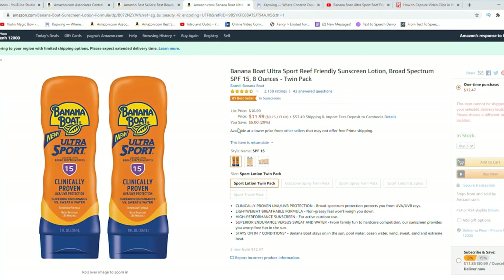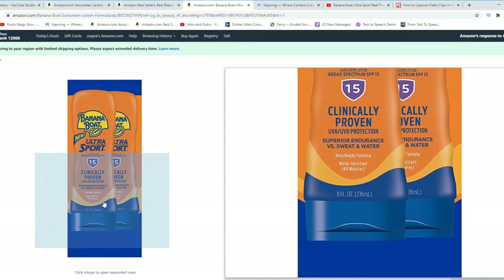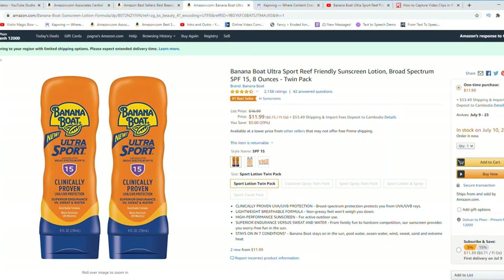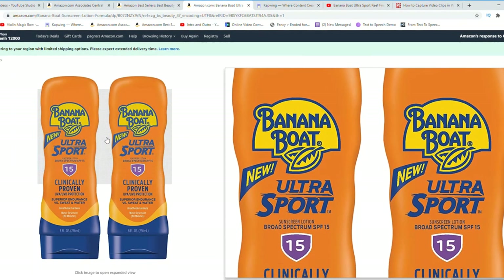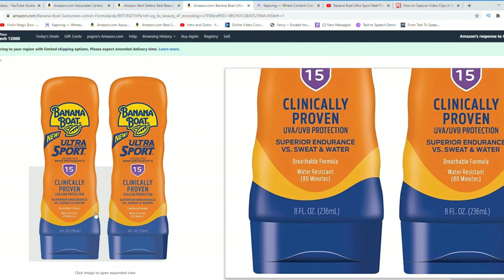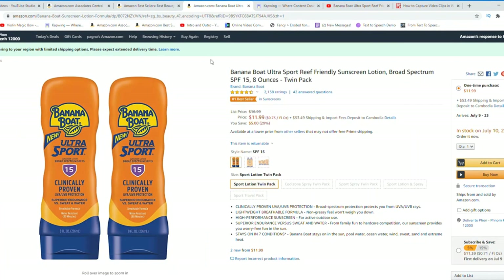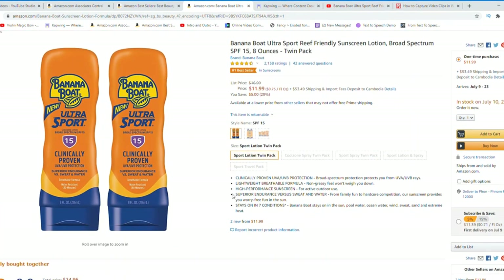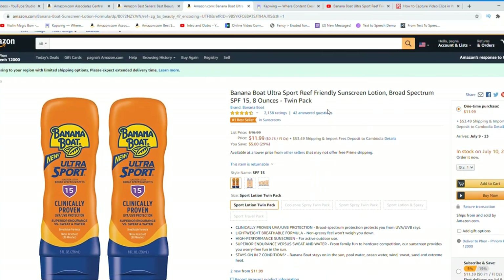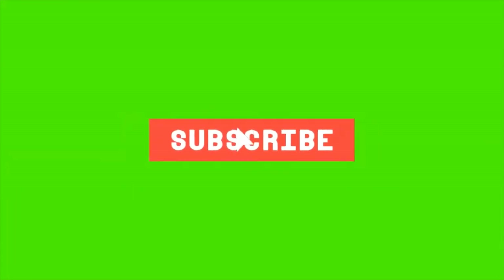It is made by Banana Boat, which is a really great company that specializes in preventing UV rays and protecting your skin from harsh rays of sunlight. They make products for all ages — some are tanning products, some are protective like this one — and they also do travel size, so I would definitely check them out. Thank you so much for watching, I hope you enjoyed it.